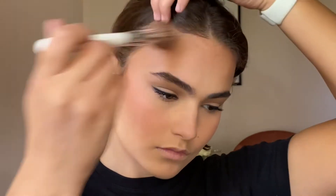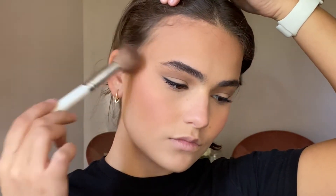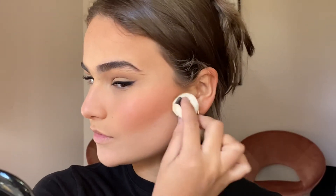To set the cream contour I'm going in with the Marc Jacobs Omega Bronzer — it has a little bit more warmth to it, adding a little tan to the skin, just in those areas I cream contoured: around the forehead, cheekbone, and a little on the jaw. To sharpen up the contour I'm going in with a little bit of translucent powder on a powder puff underneath the cheekbone, pressing it into the skin.